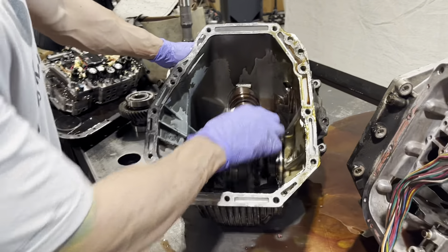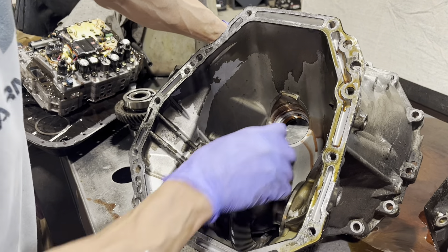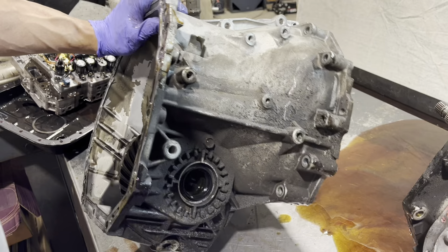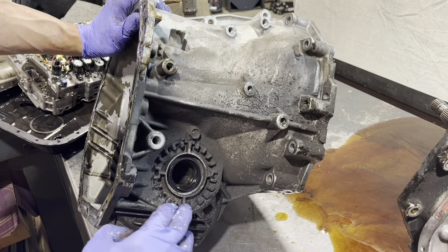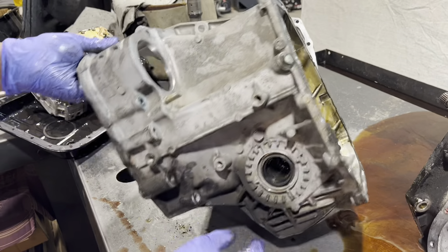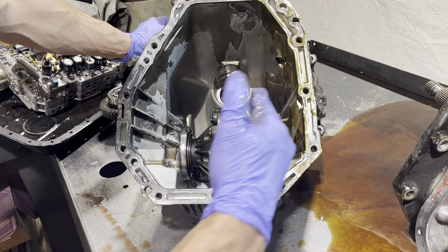This is our front differential. I want to make sure this feels nice and smooth. When you take these apart, you have adjusters here — like on a 9-inch Ford rear — and these screw in and out. That's how you're going to set your carrier side to side.